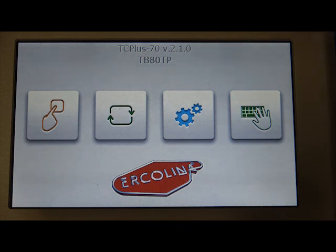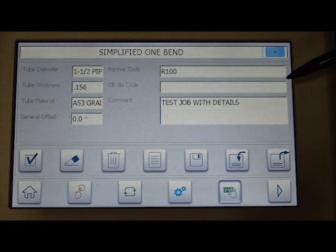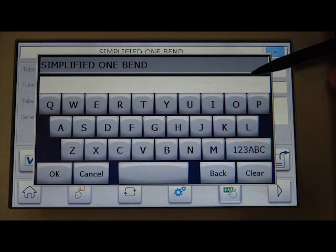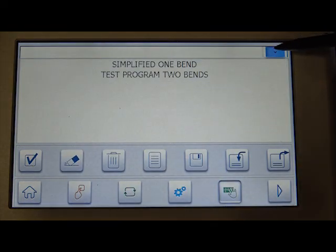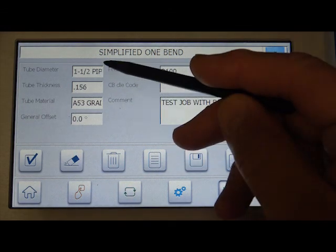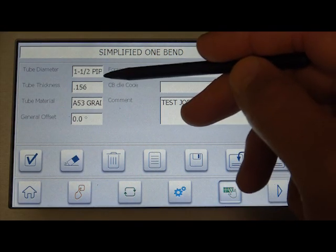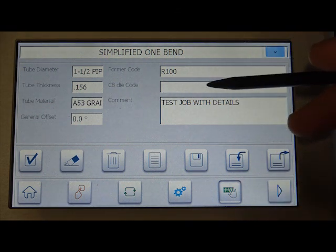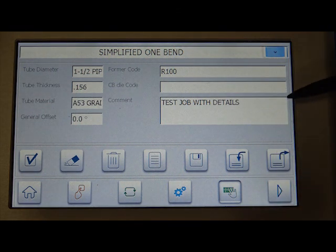From this screen, which is the overview screen, I'm going to tap the keyboard button here. I've gone ahead and already inserted the program name 'Simplified One Bend,' but if I tap on that you can see where I could modify that and then hit OK. Once you've got that, I went ahead and added a few details in this lower chart. You can see it talks about the pipe and the wall thickness, the material, the former, and just a little note here.